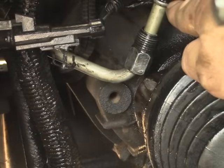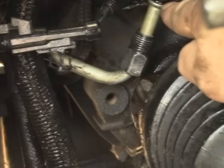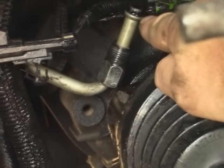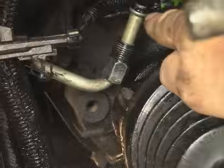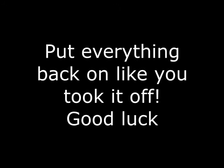You just pop the plastic clips off with wire cutters or a scribe or a little sharp nail. Then just slide this on and you've got a new o-ring on there. Keeps it from leaking.